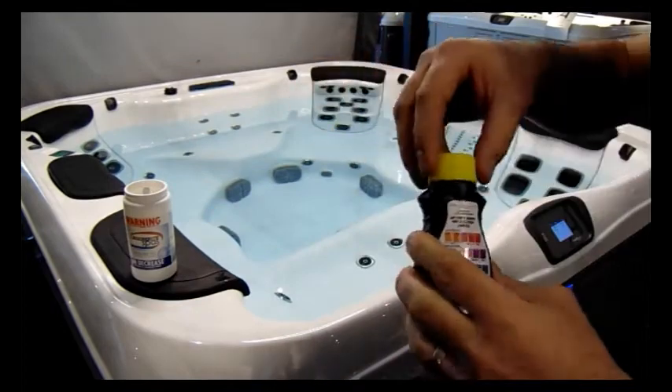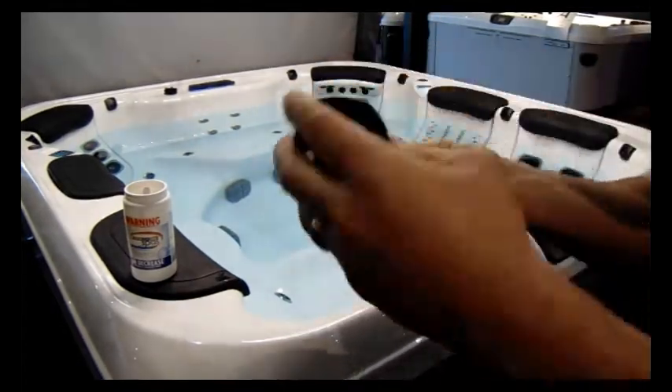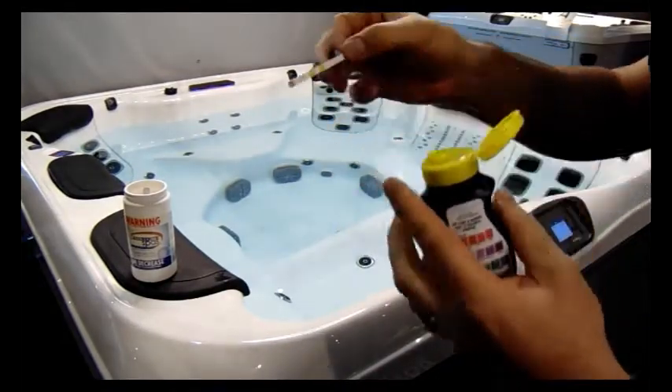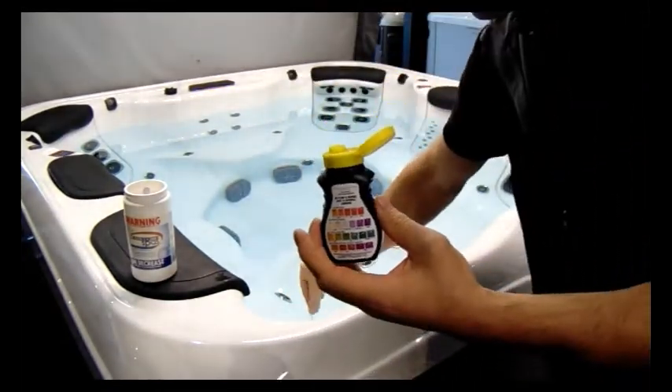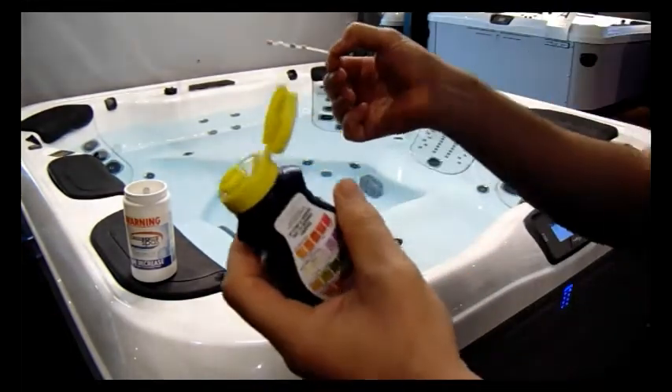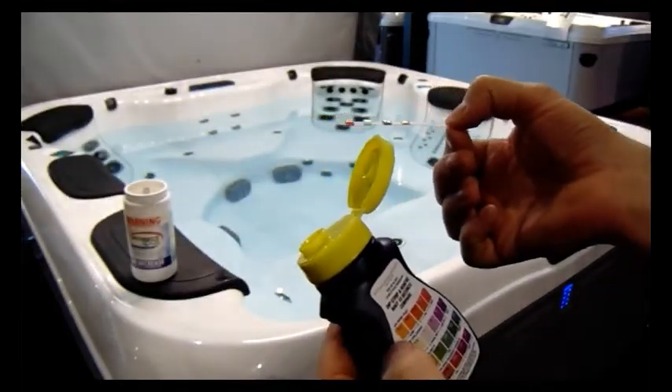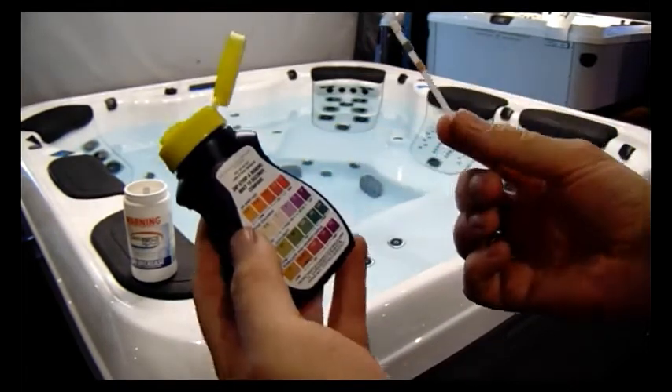I'm going to show you — we're going to test the water. We use these test strips. Remember, you do not dunk and swirl. You do not shake the test strip. You just dunk it in, raise it out, and hold it horizontal for 10 seconds. Then we can compare against the chart.